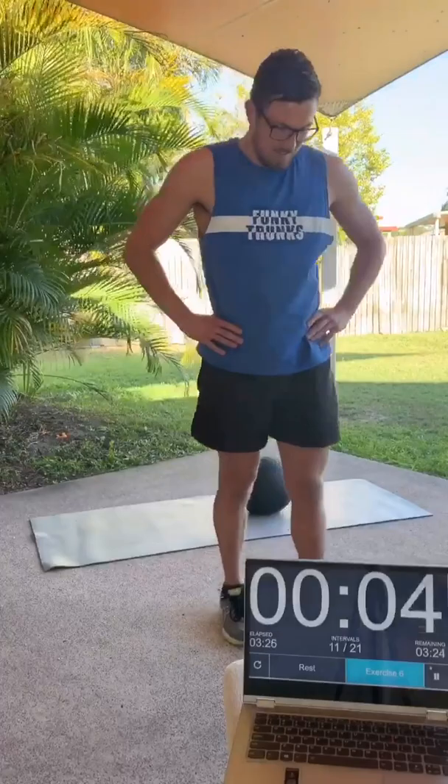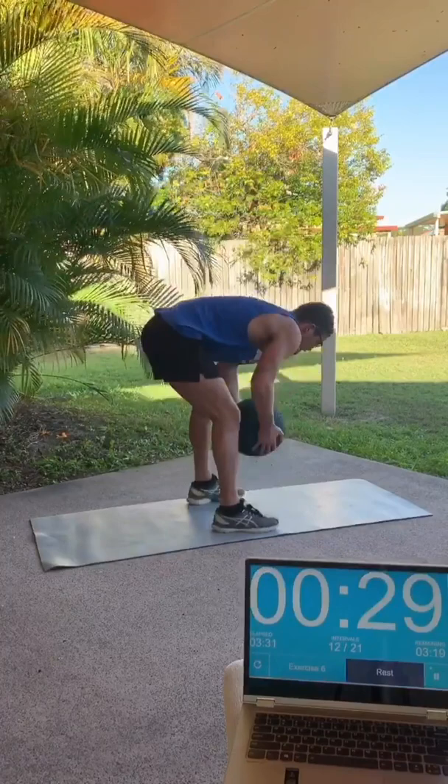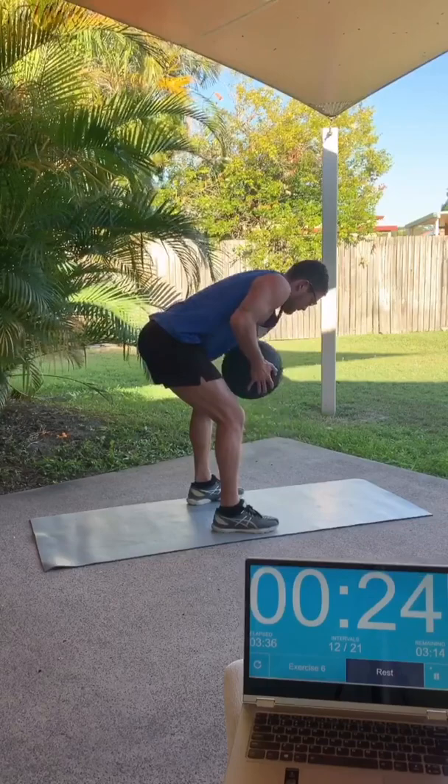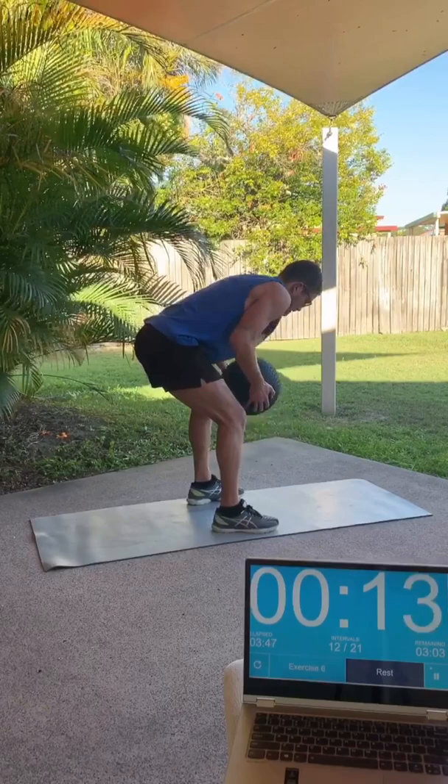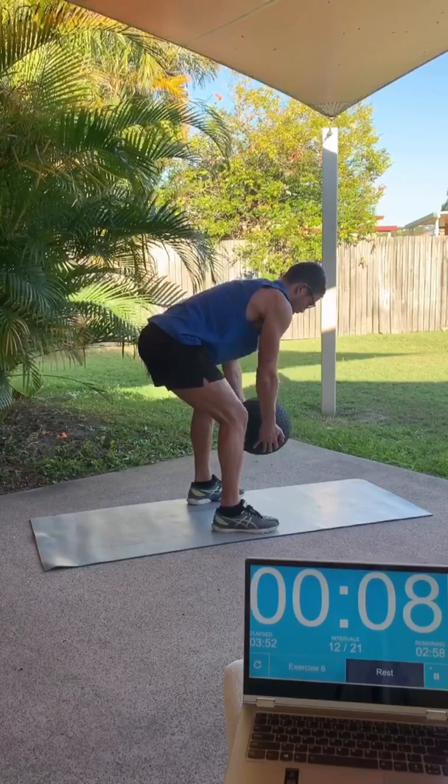After another 10 seconds rest, we're going to be in the same bent-over position, but this time we're going to be doing a row. Using the shoulder muscles, retract those shoulder blades and just pull the ball or whatever you've got to your chest. This one will be pretty tough if you've got something heavy. Just try and keep the lower body as still as you can, keep the core still, keep your gaze in a neutral position. 30 seconds again for this one.